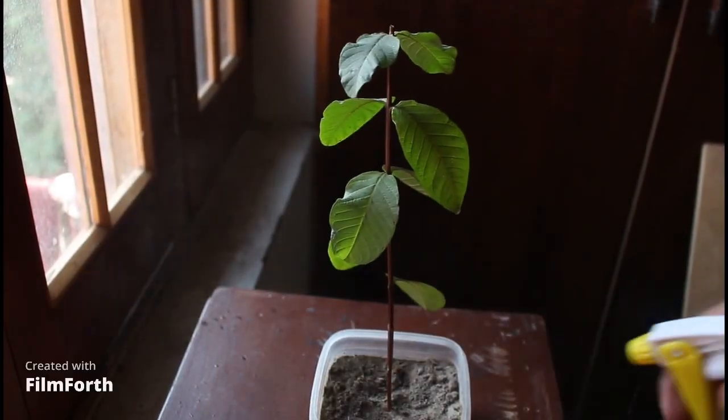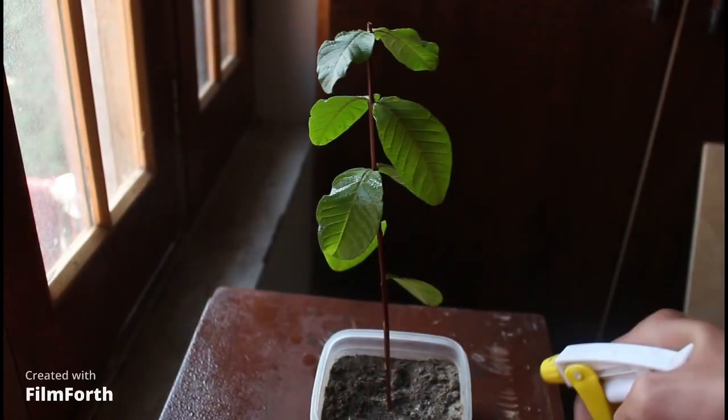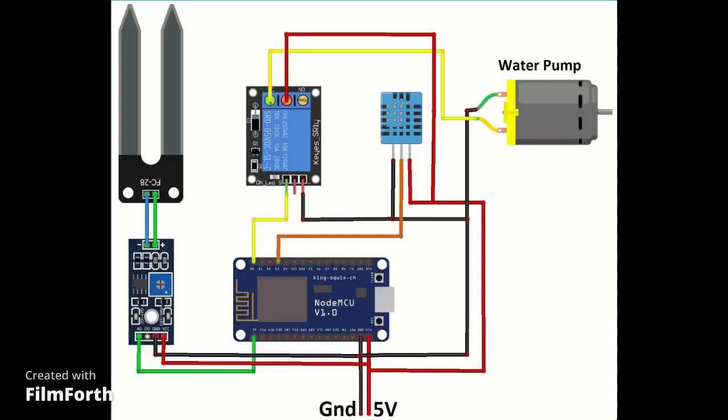I love plants but watering them every day on time is difficult, so I made this circuit for a smart plant monitoring system.